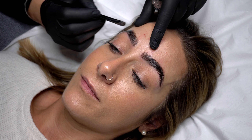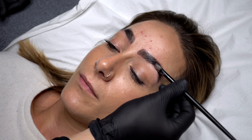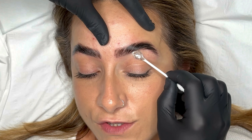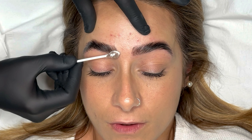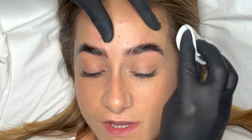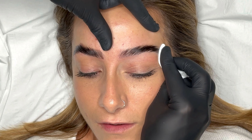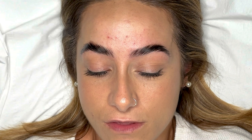Apply the tint from root to tip and be as accurate as possible to avoid staining the skin and leaving a messy undefined finish to the brows. Once the brow hair has reached the right colour I then like to remove the tint in sections — I'll always remove the front part of the brow first to help create a nice natural finish. I then take dry cotton pads to remove the remaining tint, always ensuring you're following the new direction of the hairs. A gentle but firm pressure helps keep the hairs in place and avoids dragging the tint across the skin.